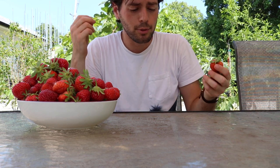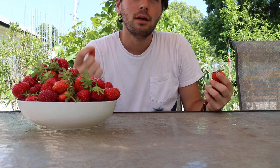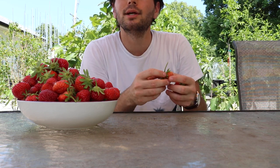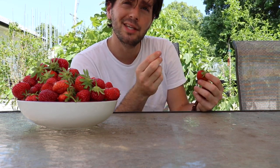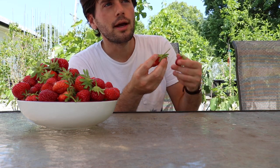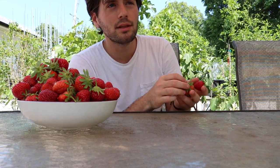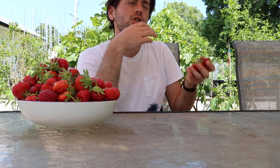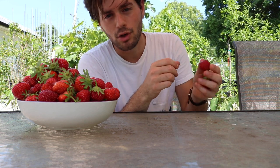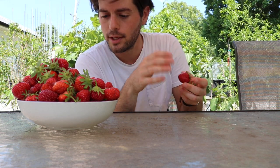If you grow anything in your backyard and pick it when it's perfectly right — let it go as long as possible — it is going to have way more sugar, way more nutrients, and way more flavor than something picked even one day prior. One day makes a huge difference with these strawberries. Commercially, they pick them a bit early because they need to be firm enough for shipping.